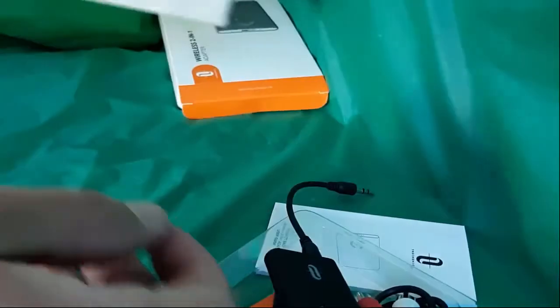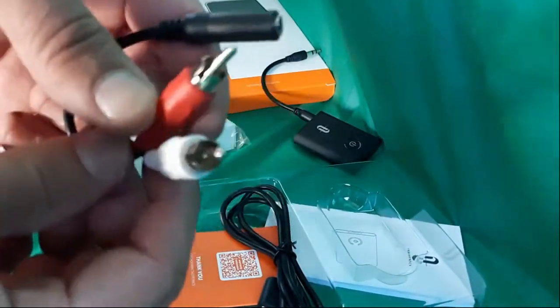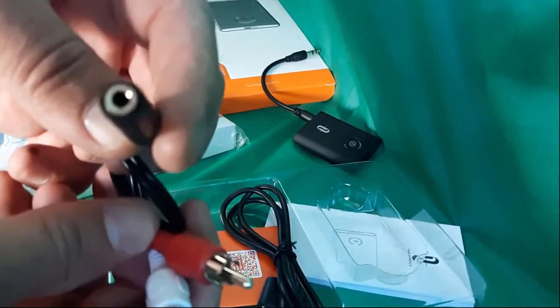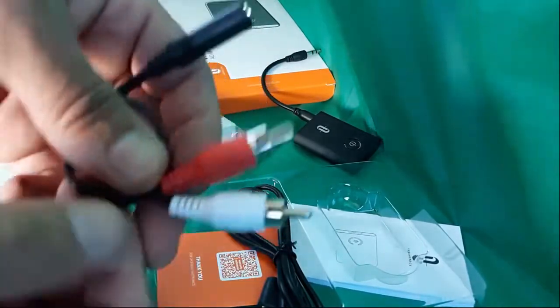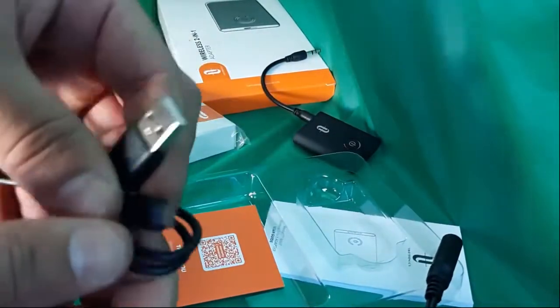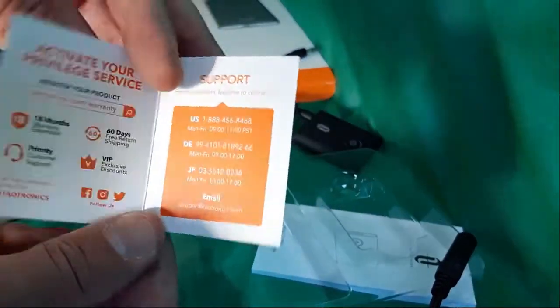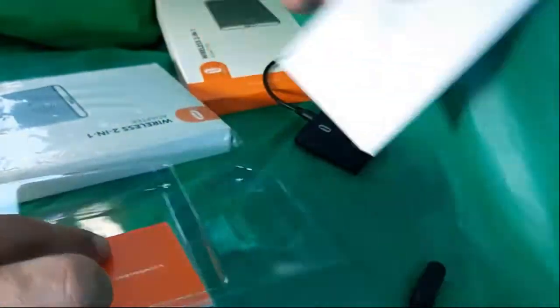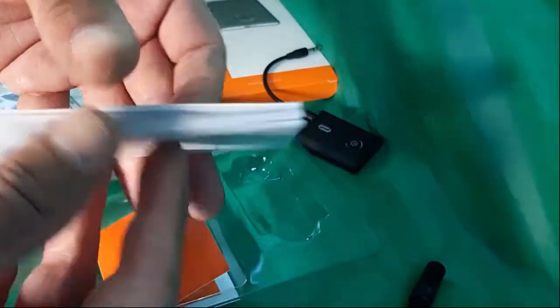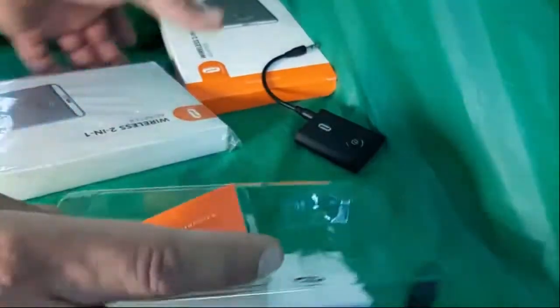You also get a black female RCA cable with red and white connectors — old school, but maybe you'll use it. And of course a micro USB, which everyone has plenty of. You also get a support and warranty card, and an instruction manual which is very straightforward — there is English in there, which I appreciate.